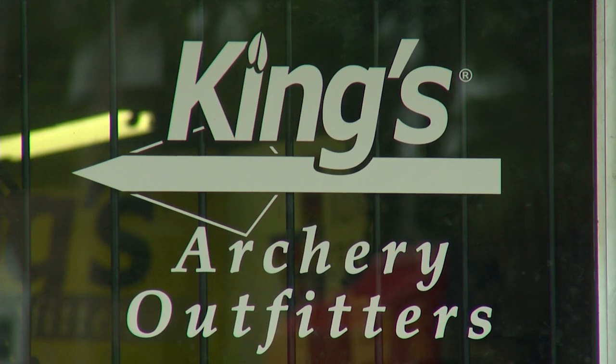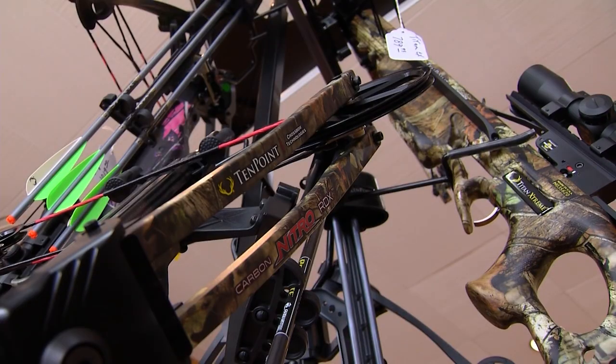Scott King, how you doing? Good. I'm doing good. I'm glad to be here. I wanted to come in and look at some bows. It's getting hot outside. I know archery season's just a little ways off. You've got a great selection. You've been doing this for a long time.